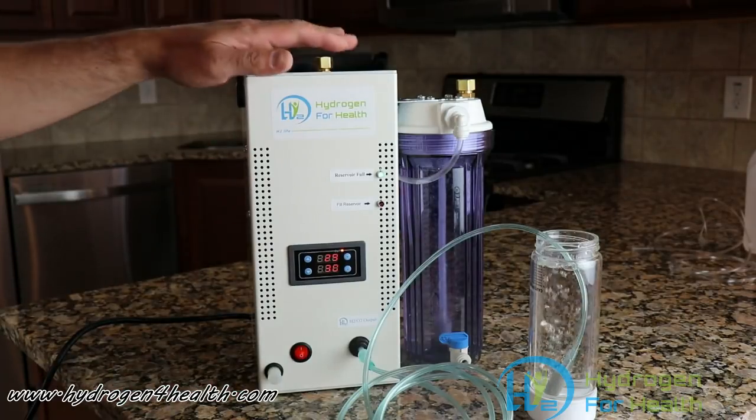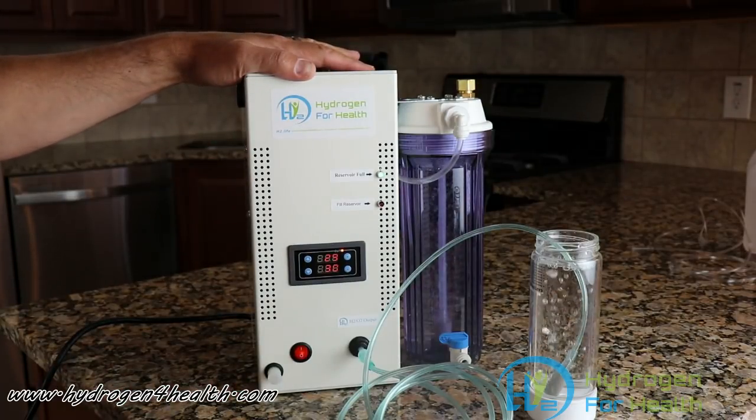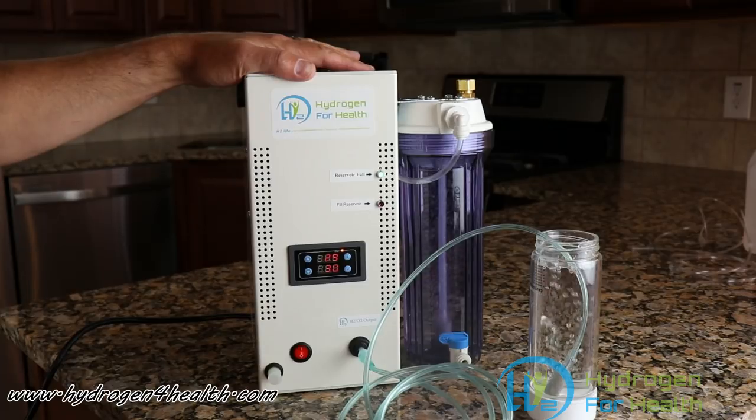You can find this safe Brown's gas machine on our website, www.hydrogen4health.com. This is Steve. Thanks for watching.